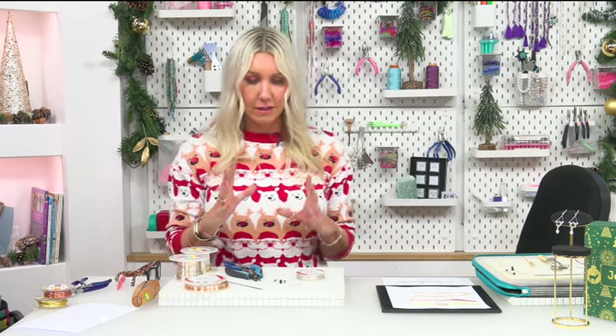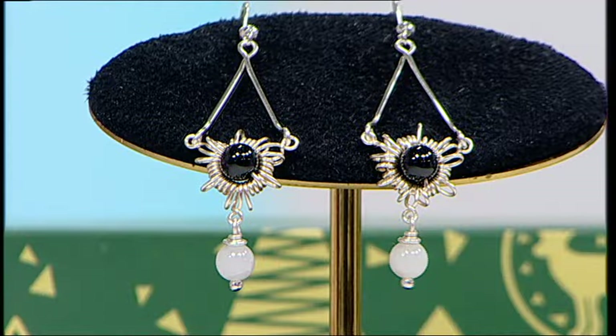Hi jewelry makers, welcome to Day 1 of the advent calendar makes. If you've had a look in the little drawer with number one on it, you'll see you get a really beautiful, gorgeous strand of black and white jadeite. You're going to get quite a few on there, so you can make several of this project, or you can do your own variations and have it as lovely links. We're going to be making these really lovely wirework earrings.